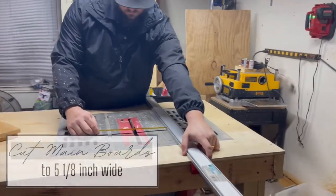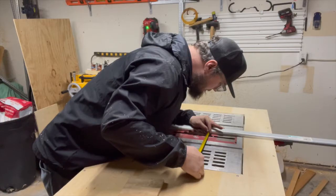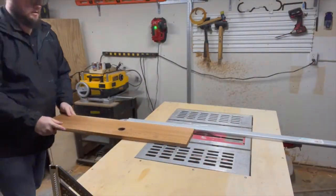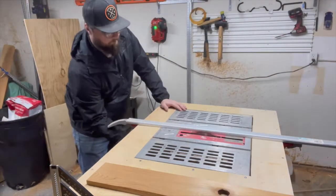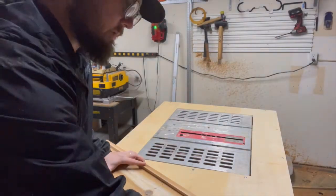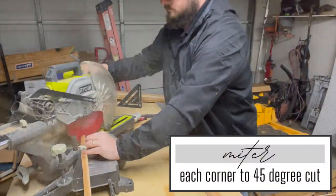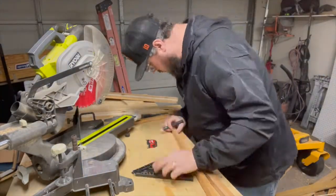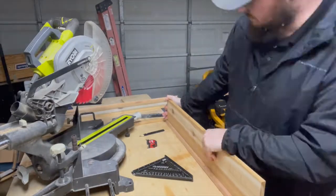We set our fence to cut the main boards down to five and an eighth inch wide. We then set our fence to cut the trim at one and an eighth inch wide. We used the third piece of wood to cut trim to go all the way around the tray. Before we mitered the edges, we placed the trim along the tray to make sure the cut was long enough. For the corners of the tray, we mitered each trim piece to a 45-degree angle cut — we would cut one end and line it up against the board to mark where the other end needed to be miter cut.